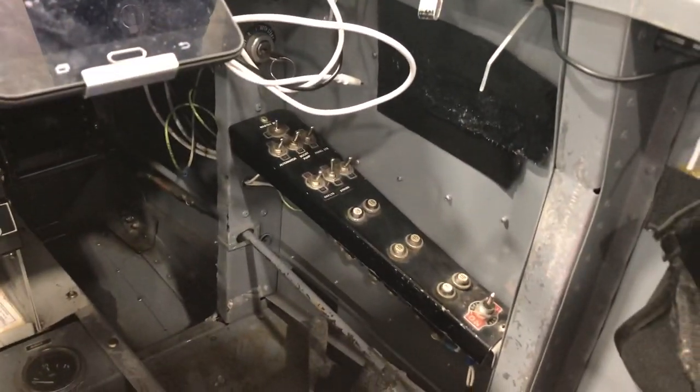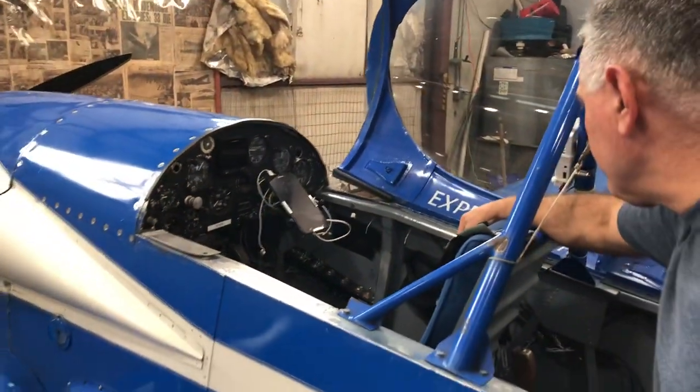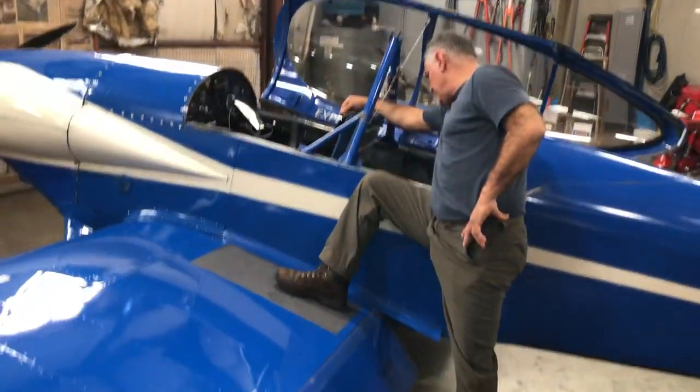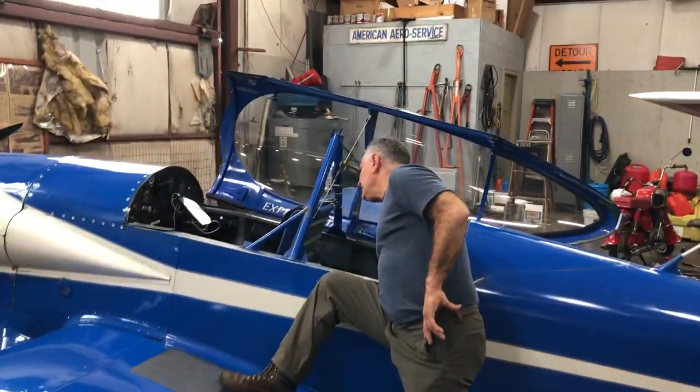The electrical system is pretty basic — strobes, landing and taxi lights. It has mechanical flaps with the Johnson bar lever on the left, and heat.